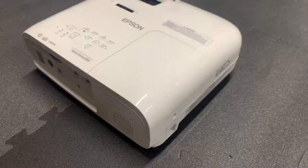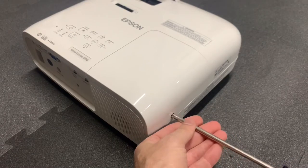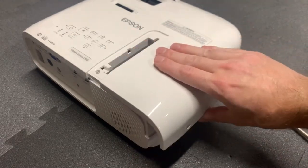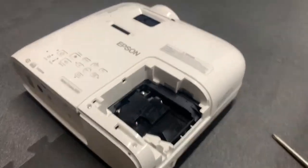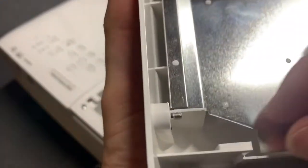First, use a number two Phillips head screwdriver to remove the screw from the lamp cover. Then, slide the cover over and up and off to reveal the lamp. Note that the screw is retained in the cover — even when it's loosened, it cannot fall out.